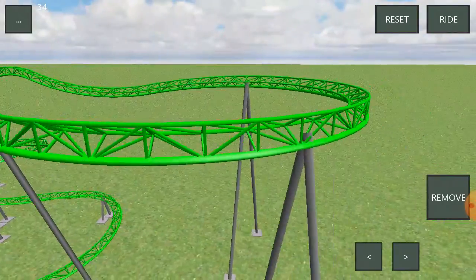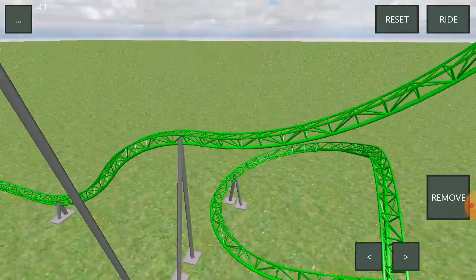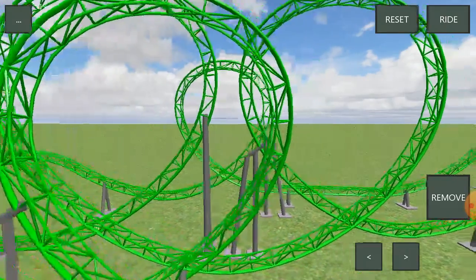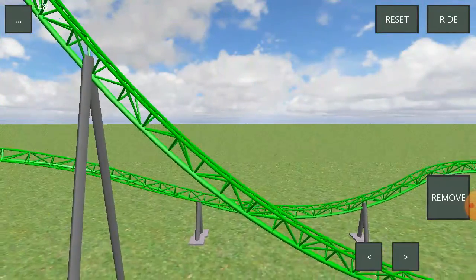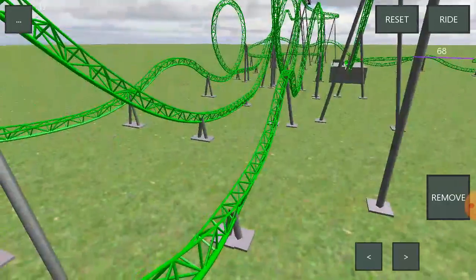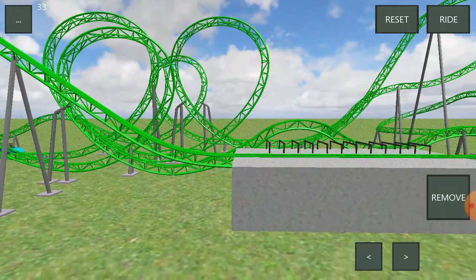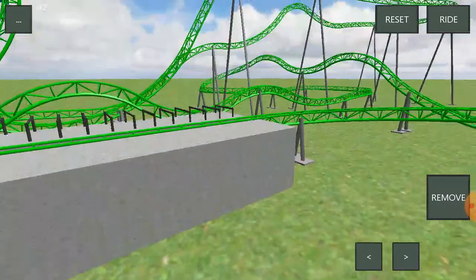You go through these little bends — they don't really do much — but then you go through a really good airtime hill. If you're in the back you get pulled through it. You go through a double down, a little bit of a straight section, but no worries — it just gets you ready for the next intense loop. The vertical loop is not as intense as the first two, but still pretty intense. Then you get some insane negative G's, a banked turn — not really an overbank — and another amazing airtime hill, then the final vertical loop on this ride.